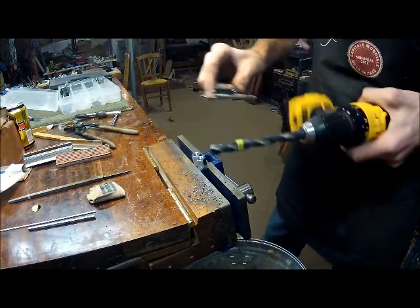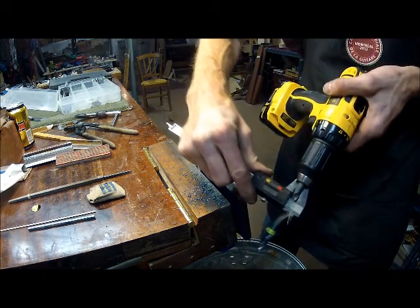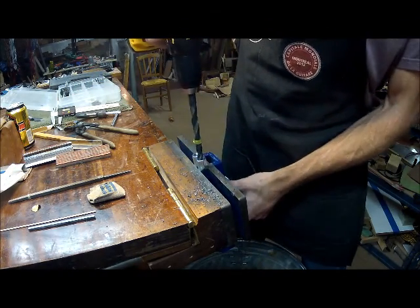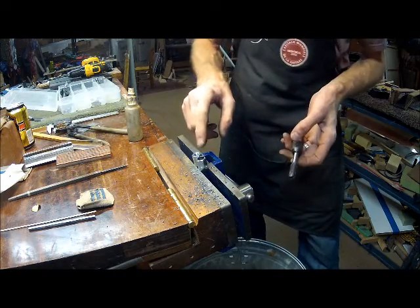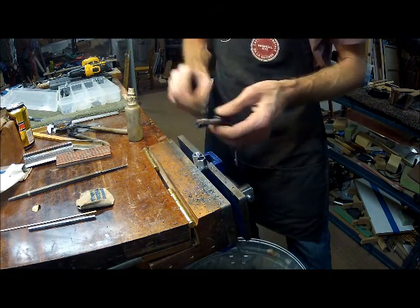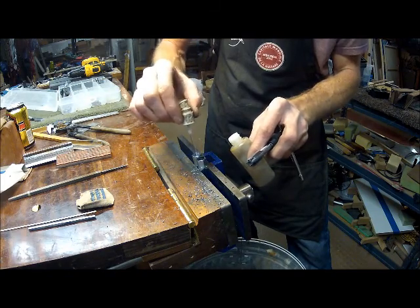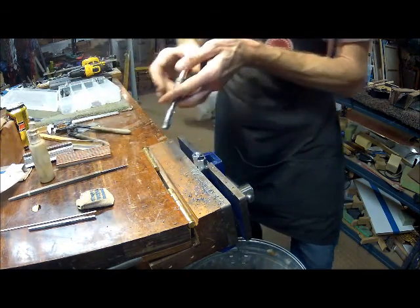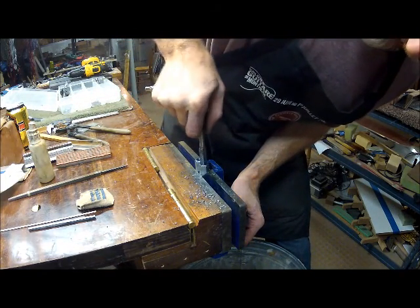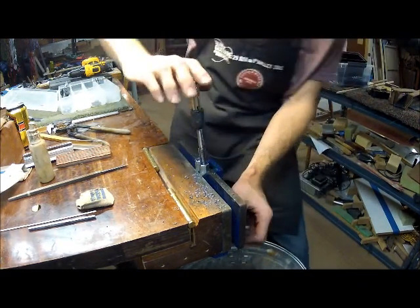This drill bit is maybe 27/64 - it's under a half inch at 0.46 - and I'm going to bore out this 3/8" coupler nut. Now we've drilled this out to a little under a half inch and I'm going to use our half inch fine tap to tap it. You do want to get this one as straight as you can because this will be the spinner tool. It will wobble a lot if you don't get it straight.